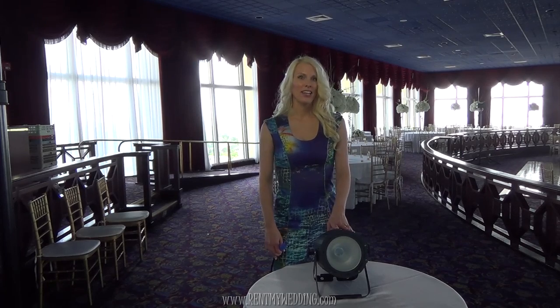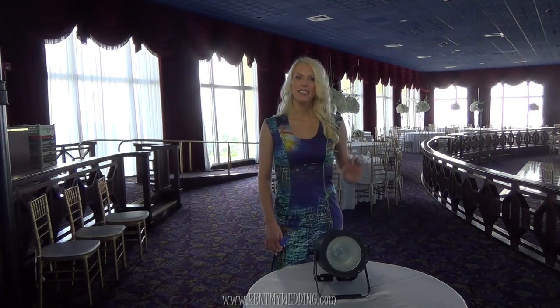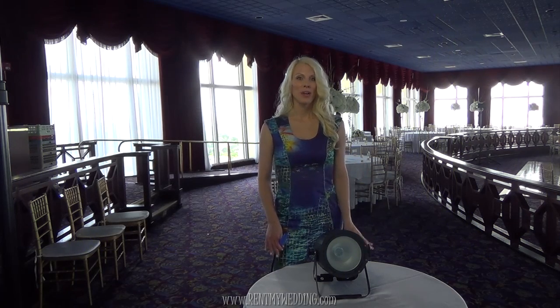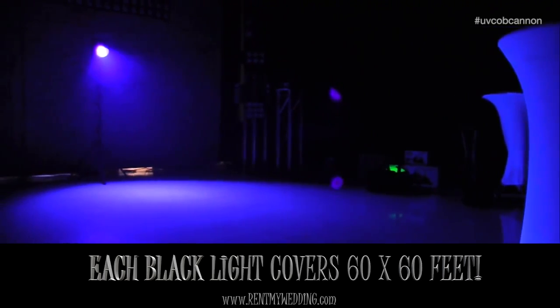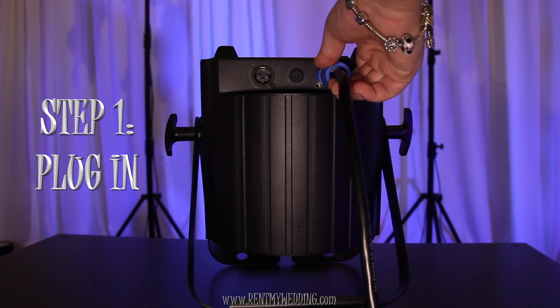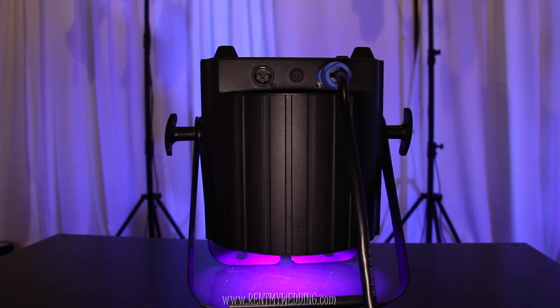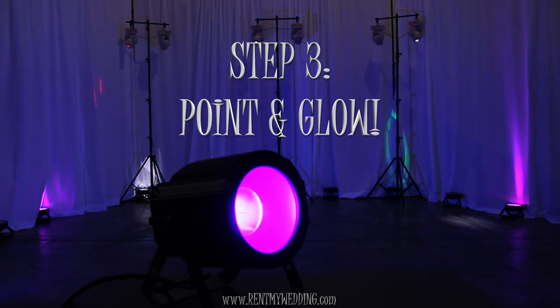In this video I'll show you how to set up a black light. We are using the brand new UV Cop Cannon from American DJ. I love this light because you only need one of these black lights to make an entire room glow. To set up, all you need to do is just plug it in, set it on a table, and point it towards the room or the dance floor.